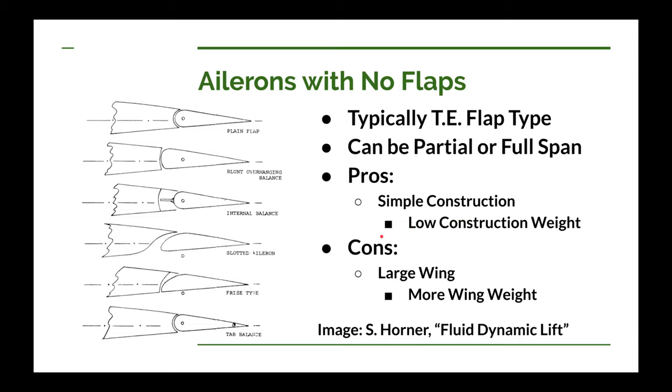But what's the drawback? Generally, if you're not going to have flaps, you're going to have to have a larger wing. And if you have a larger wing, you're going to have more weight. So there's a trade-off between decreased weight because of simpler construction, but increased weight because you have to make a larger wing. Another pro for the no-flap configuration is it's much faster to construct.